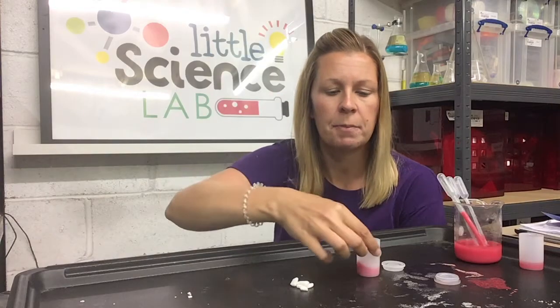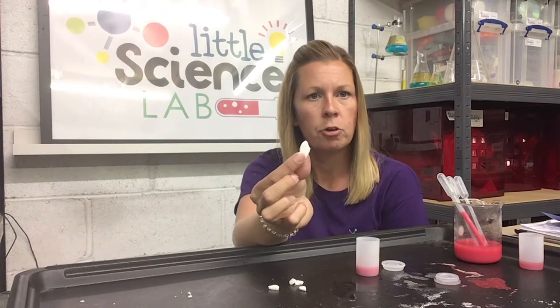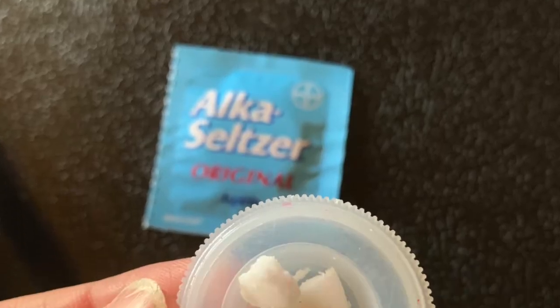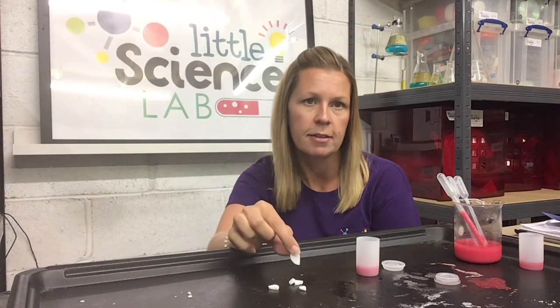Now we're not going to be able to make that pot fly without adding something else, and the something else is one of these white tablets — about a quarter of a tablet. These tablets are Alka-Seltzer tablets. You don't have to use Alka-Seltzer tablets; you can use any tablet that is effervescent. Effervescent — that's fun to say! Try saying it everyone: effervescent.